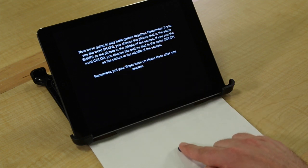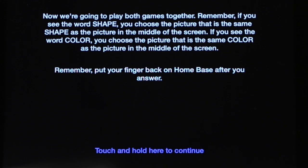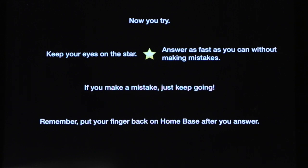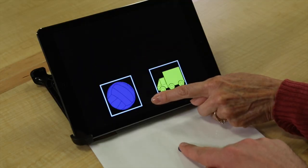Now we're going to play both games together. Remember, if you see the word shape, you choose a picture that's the same shape as the picture in the middle of the screen. If you see the word color, you should choose a picture that's the same color as the picture in the middle of the screen. Remember, put your finger back on home base after you answer. Now you try. Keep your eyes on the star. Answer as fast as you can without making mistakes. If you make a mistake, just keep going. Remember, put your finger back on home base after you answer.